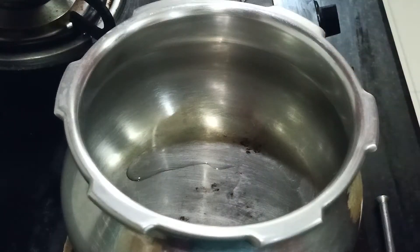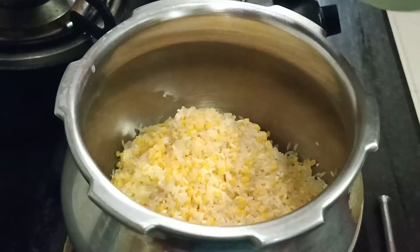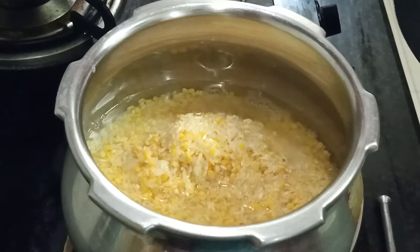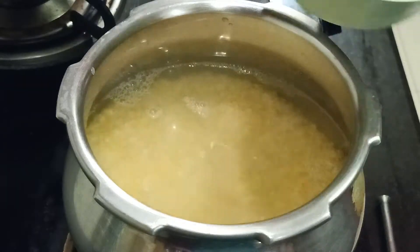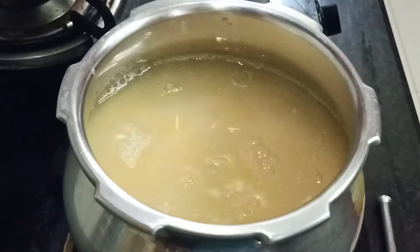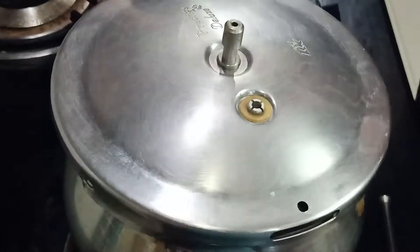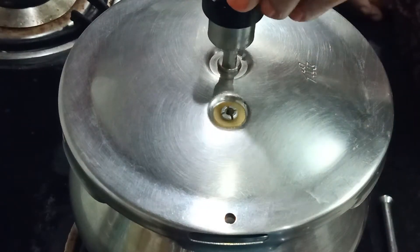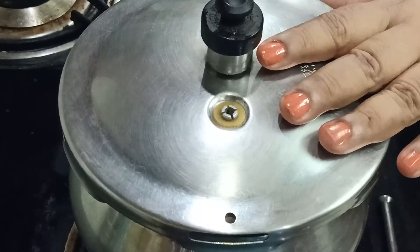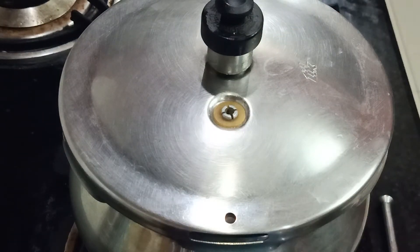We put the spoon in the cooker. We put 4 cups of water. If we put a bowl of water, we put the water in the cooker. The water goes in the pot — four cups of water. If you have 4 vessels in your tank, you can put it on the pot.